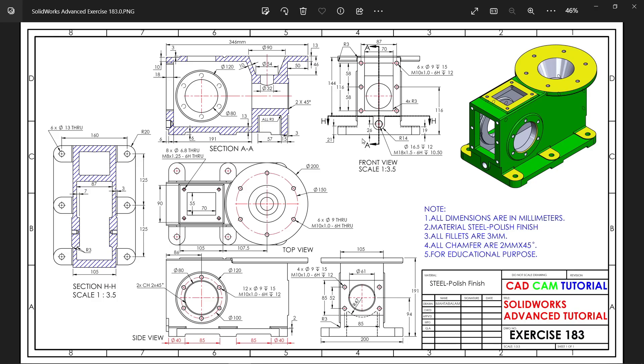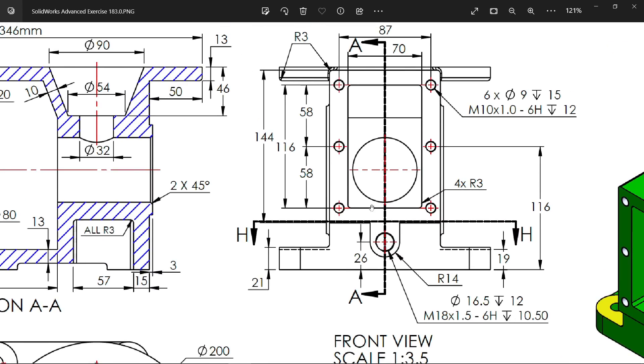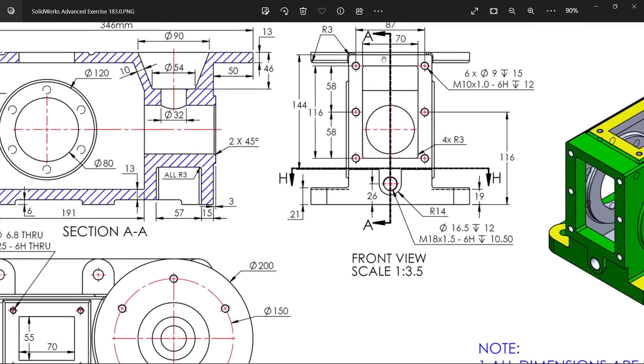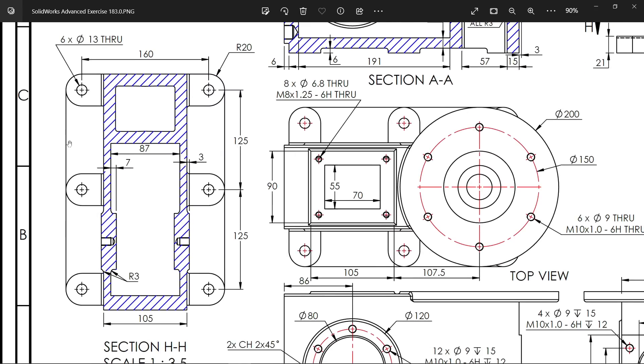Let's do a complicated modeling in SolidWorks. All dimensions are in millimeters, material is steel, polish finish, fillets 3 millimeters all fillets, all chamfer 2 millimeter 45 degree. This is the front view, and there are two section views. This is the bottom view.